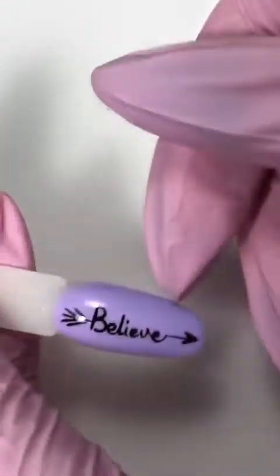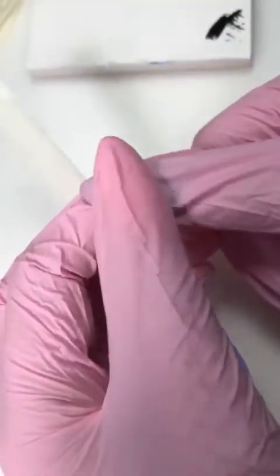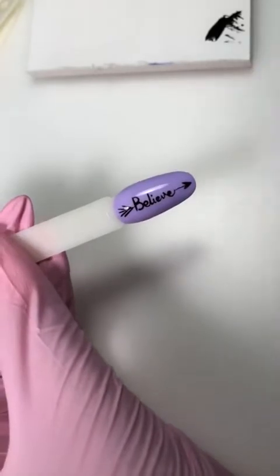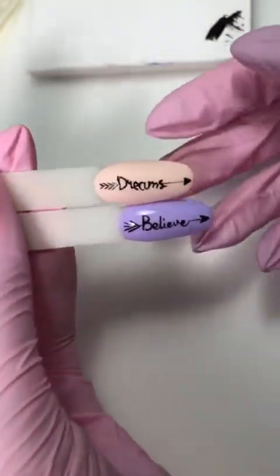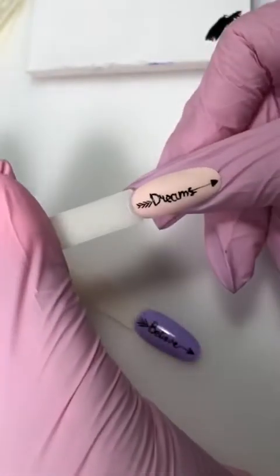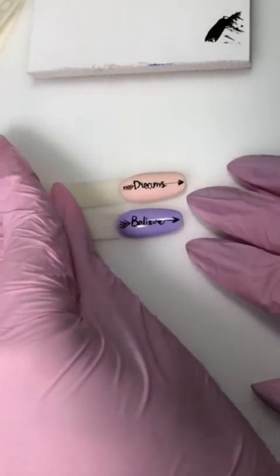Немножко увлекаюсь — когда увлекаюсь, редко разговариваю, зацикливаюсь на работе и дизайне. Покажу, что у нас получилось. Такой очень легкий и простой дизайн, рисуется очень быстро. На большом пальчике многие клиенты просят дизайн, потому что часто в телефоне мы большими пальчиками что-то печатаем, и клиенткам нравится обращать внимание. Вот — какой прикольный и стильный дизайн, глянцевый на матовом. Сейчас такой минимализм очень актуален, поэтому берите на заметку такой дизайн.